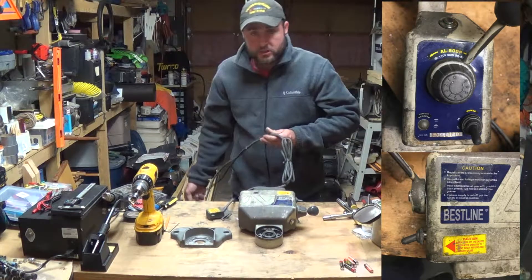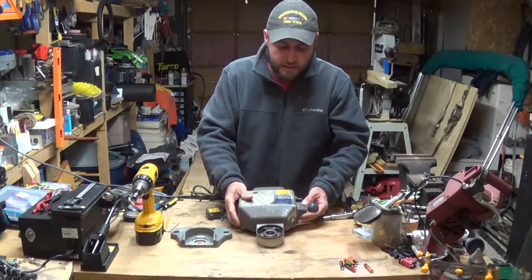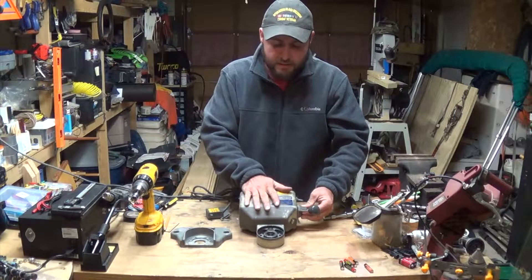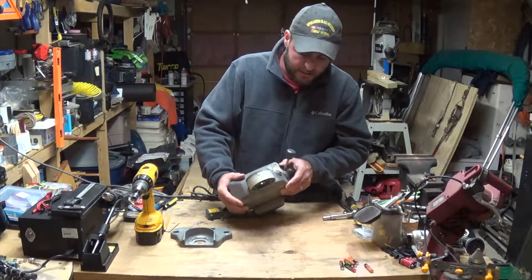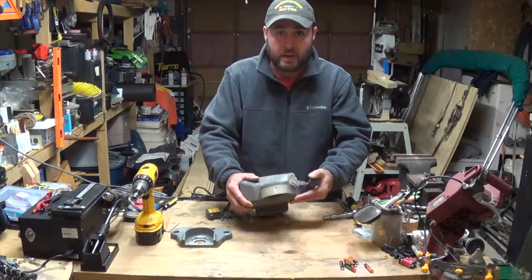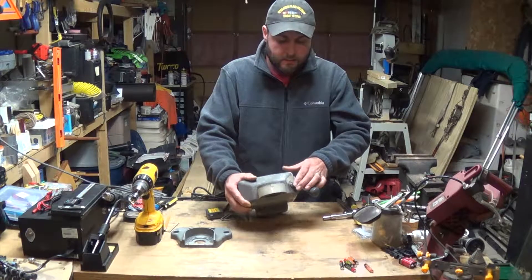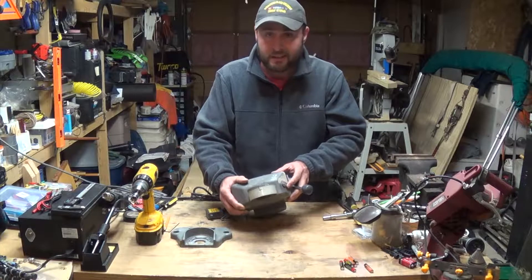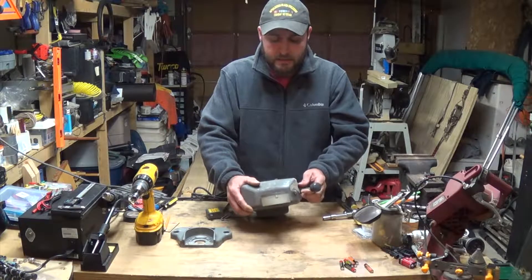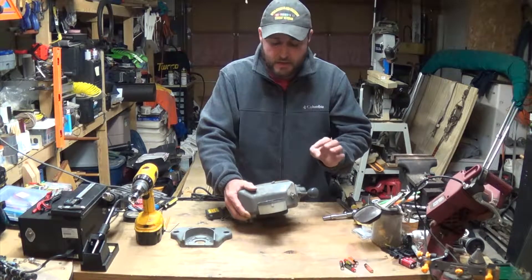Let me first plug it in and show you what the issue is. So right now it's plugged in - I can feel that it's turned on because it's trying to do something, it's got a humming noise to it but nothing's actually turning. If we push to forward or reverse, the humming goes away in neutral, but in forward I can feel it slightly. If I push the rapid traverse button, it goes like it should - and it goes the other way too. So unlike the other one, forward and reverse is not the issue on this one.